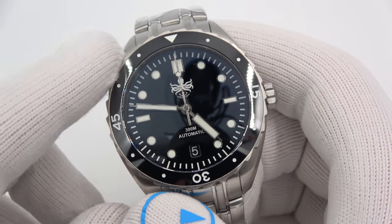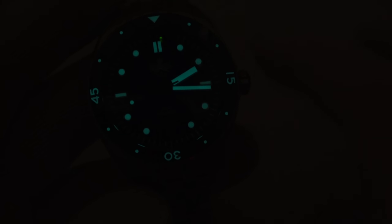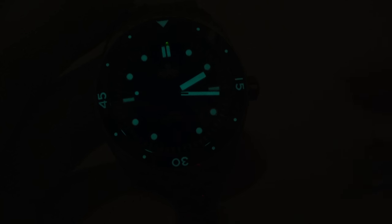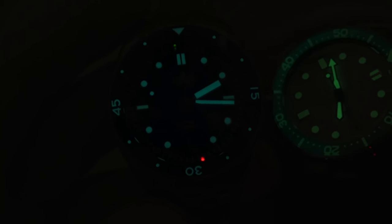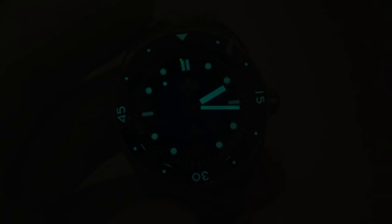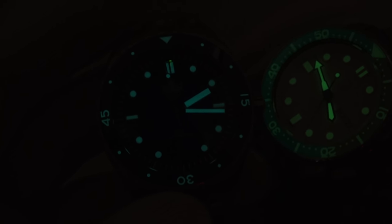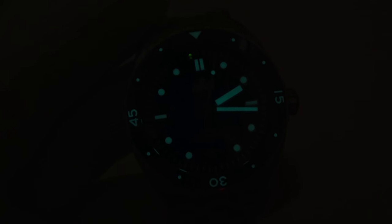I'll flip out the lights and then we will certainly try it on. There she glows — you can see the BGW-9 on the hands, the markers, and the bezel. Everything looks great. It's certainly blue, and here is my Islander — I like doing this next to it so you can get an idea. Sometimes without a reference this might appear bluish-green or even some green, but then when you look at something like this, it's like, oh, this is really green. So this is a BGW-9, nice blue SuperLume, extremely easy to read.